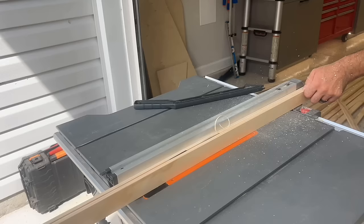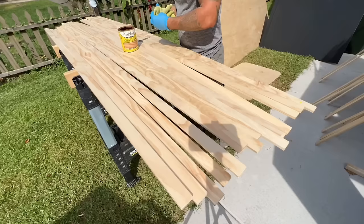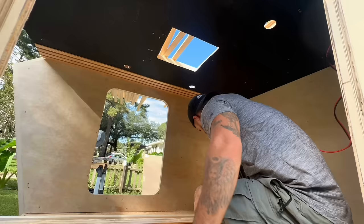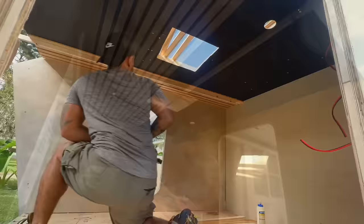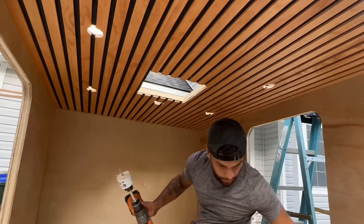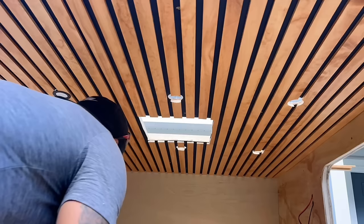It was time to install the ceiling, so we picked up 1x2-inch pine slats and cut them into half-inch slats to give more headroom inside. We stained them, let them dry for a couple of hours, then installed them onto the camper ceiling using wood glue, a nail gun, and a one-inch spacer between each piece. Once the ceiling was finished, we drilled the rest of the puck-light holes from the inside, then clipped them in leaving the exposed wire in the ceiling.